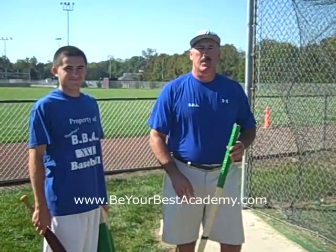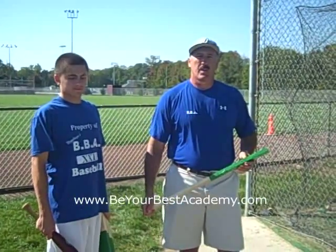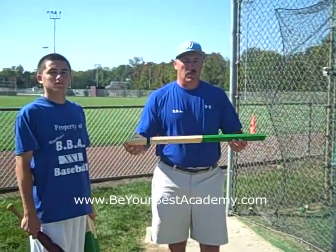Hi, this is Paul Nickabruca with Be Your Best Academy and Brock Nickabruca. We're going to show you a few drills that we've found to be very beneficial when using a punching bag and the different wood stakes that we use.